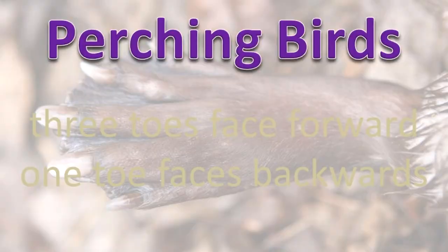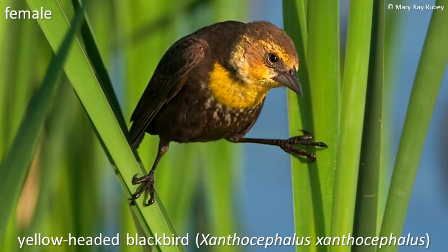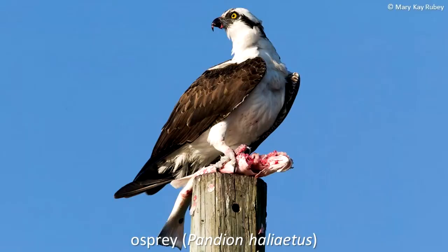Perching birds usually have three toes that face forward and one that faces backwards. This arrangement allows them to encircle branches completely with each foot. An osprey has talons on its feet for grabbing and tearing its fish prey, but it also has scales on the bottom of its feet to help it cling to these slippery animals as it flies away with its catch.